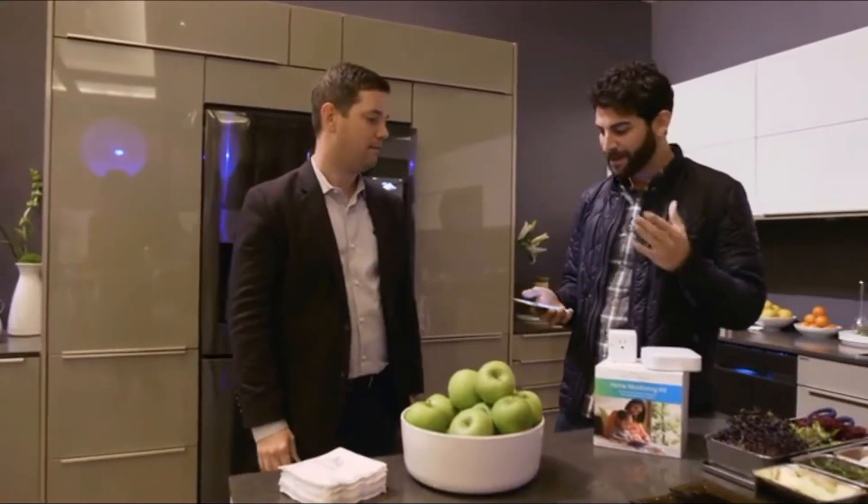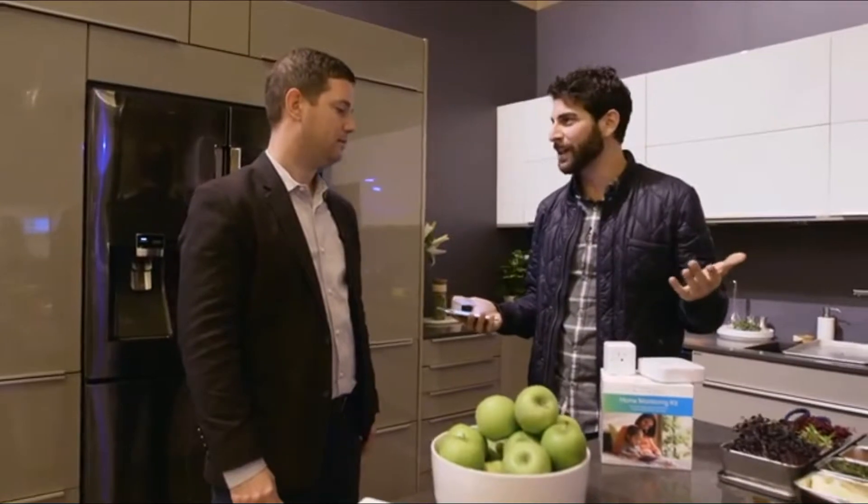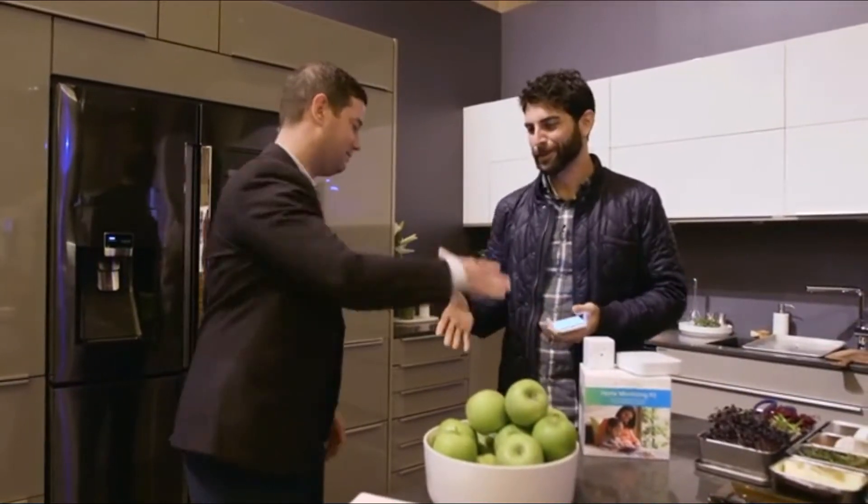So I get the SmartThings Hub, I get the SmartThings app for free, my home's connected, and life is good. Exactly. You're the man.